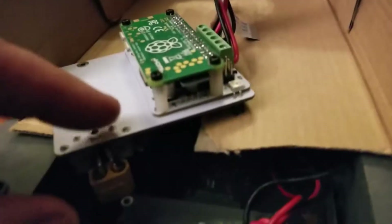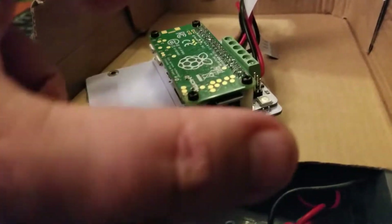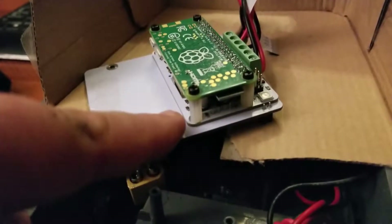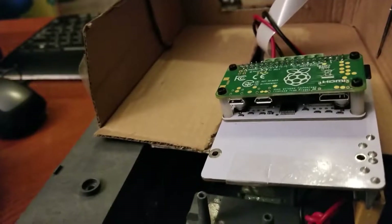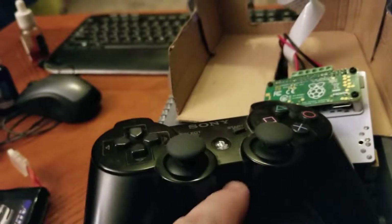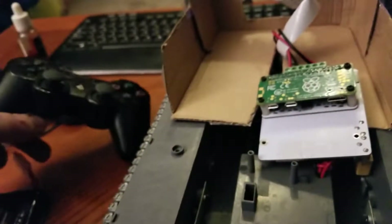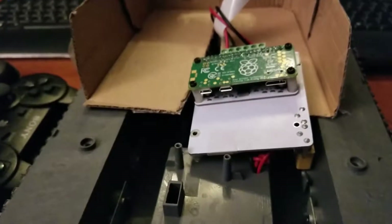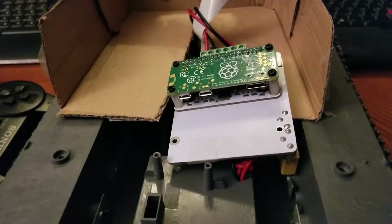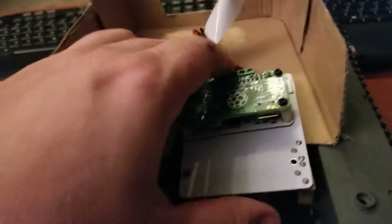It comes with standoffs so you just mount it in the standoffs. The Raspberry Pi 3 stuck out a bunch but had all the USB interfaces. On their site they have instructions on how to set up a PlayStation 3 controller — the instructions are solid. I've noticed some bugs with the new version of Raspbian Stretch, so I went back and installed Jessie.